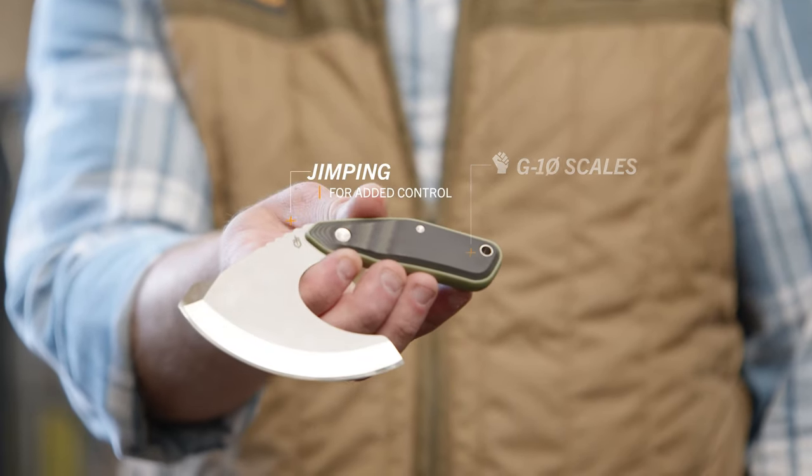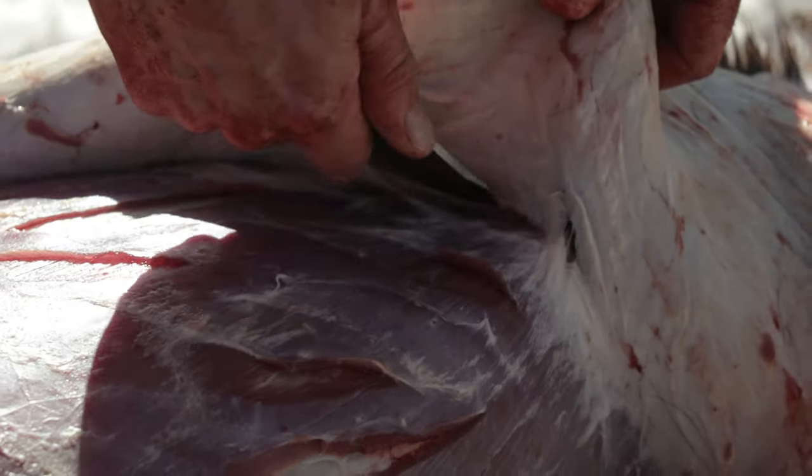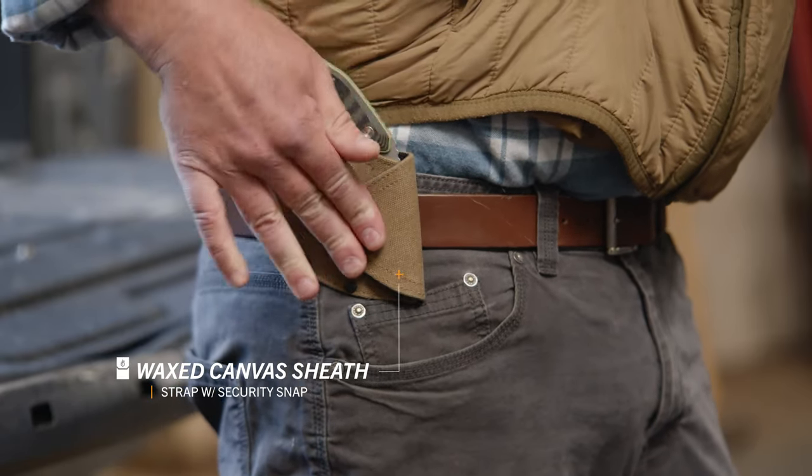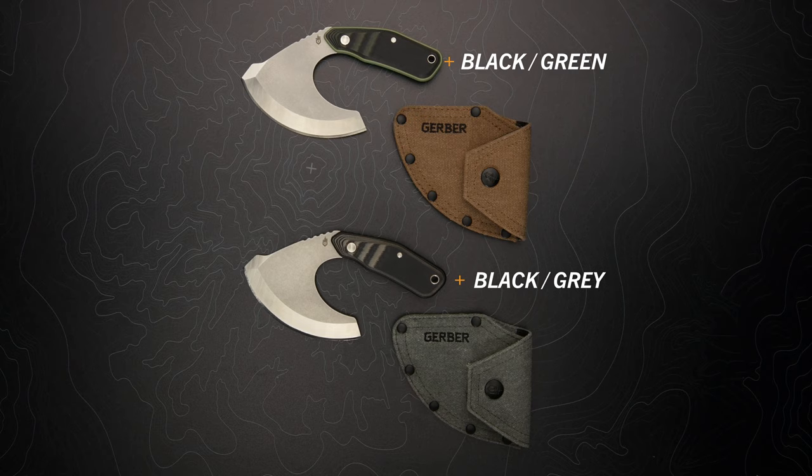Multi-layered G10 scales and jimping on the spine provide a tight grip when you need it most. Between tasks, safely stow your knife and wear it on your belt with the included wax canvas sheath. It's available in two colors.